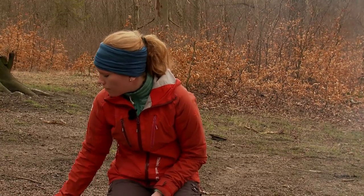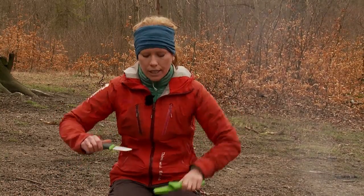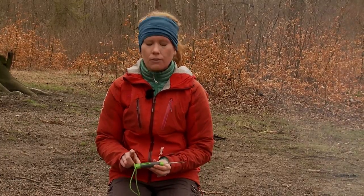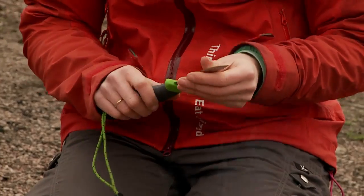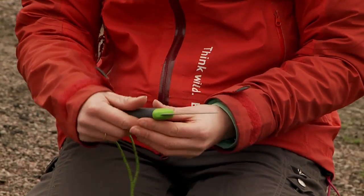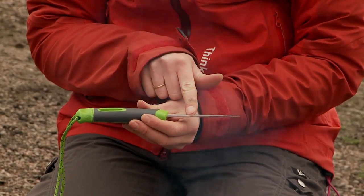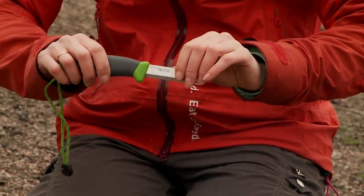Then we also have the fire knife. This is a collaboration between Light My Fire and Mora of Sweden. Light My Fire makes the fire steel and Mora makes the knife. Mora has been making knives for over 120 years, and they are really good at that. They produce steel in Sweden, just as we at Light My Fire do. It's a stainless steel, half-tang blade — it goes to here — which makes it very stable.